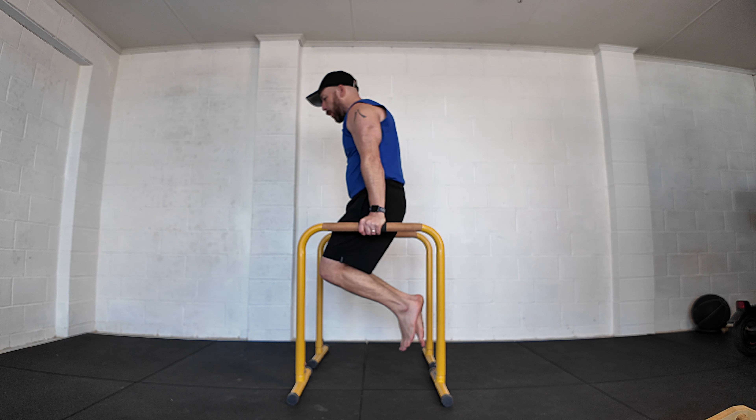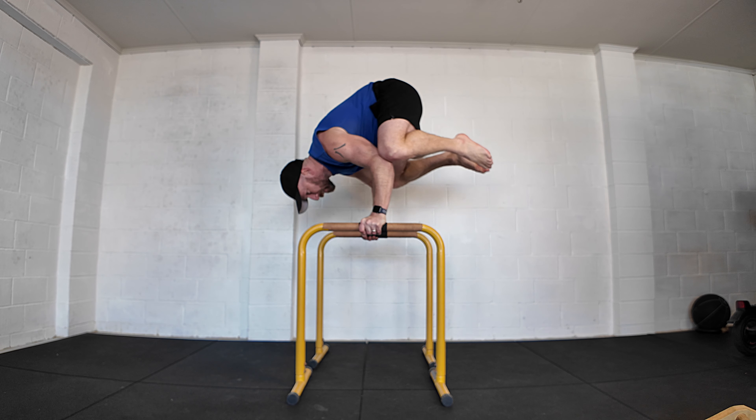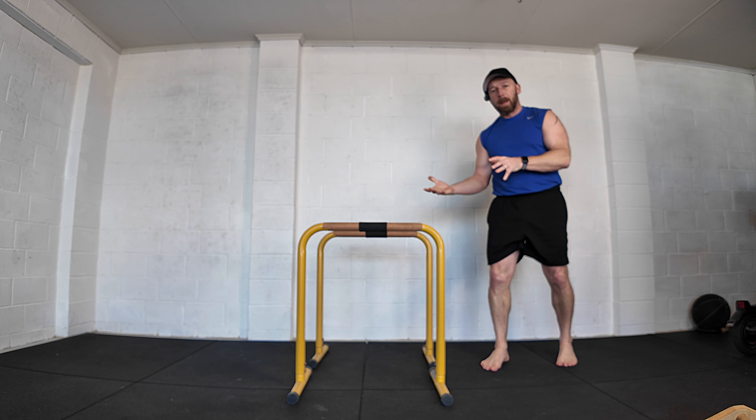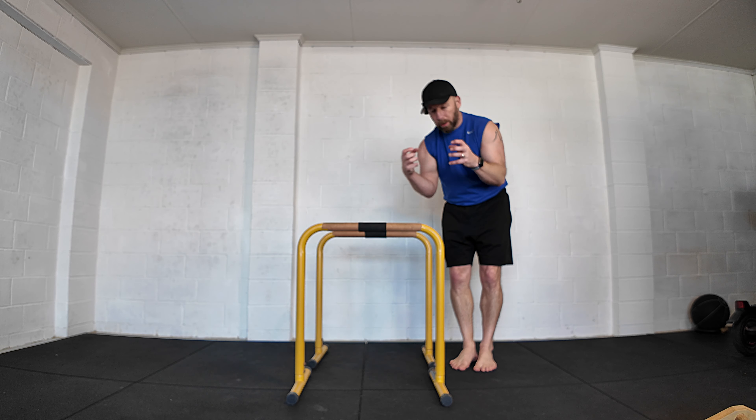If you already have the strength to do a bodyweight dip and the balance to hold a crow or frog position — it doesn't have to be elevated, it could be on the floor — you can probably already do a bent arm planche, especially when we look at that initial bent arm tuck planche position.